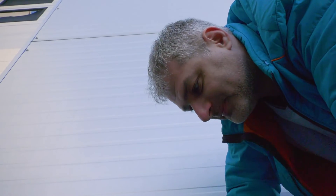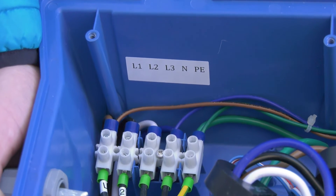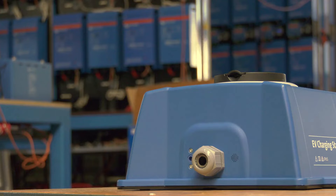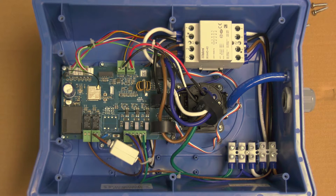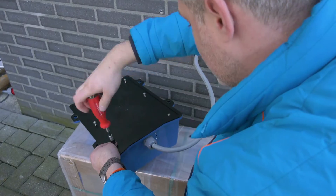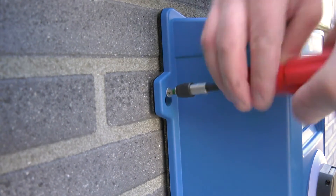If this is a single-phase install, simply use live one, neutral and earth connections. Inside the unit is a sticker containing the model, serial number and password — note down or take a photo of the password on the internal label ready for later. Tighten the nylon gland around the cable and mount the back panel onto the charging station, then mount the station on the wall.